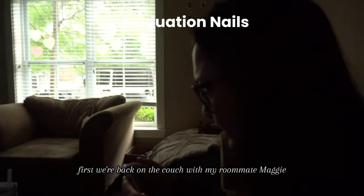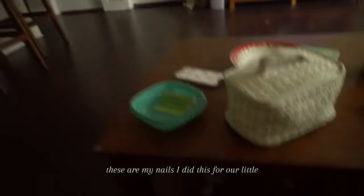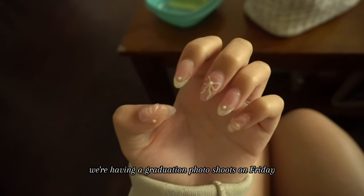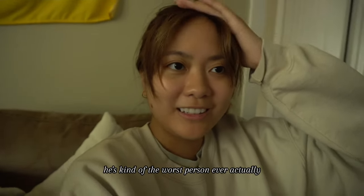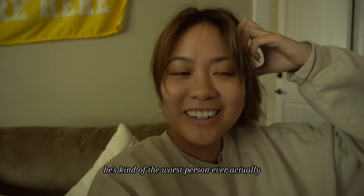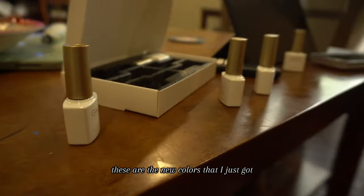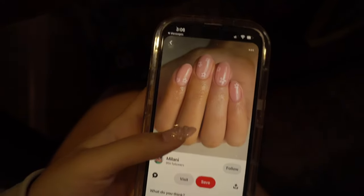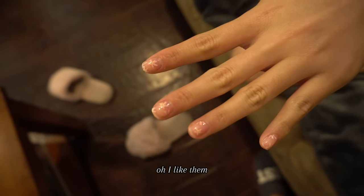We're back on the couch with my roommate Maggie and I am about to do her nails for graduation. Right now these are my nails — I did this for our graduation photo shoot on Friday. Today is Wednesday. I just finished marinating dinner tonight because I'm making dinner. These are the new colors I just got in terms of gel and they're so cute.